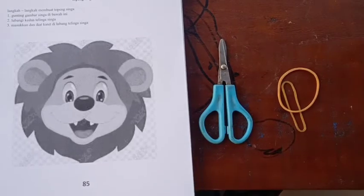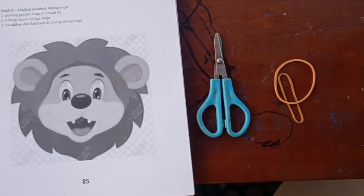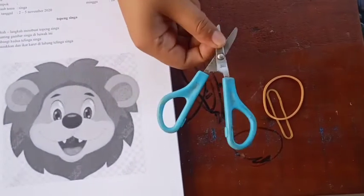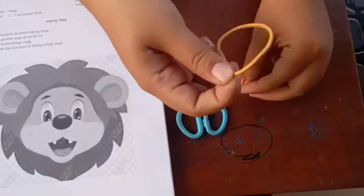Bahan yang harus disiapkan tentunya buku pink halaman 85 yang ada gambar singa, terus gunting dan karet gelang jumlahnya dua.